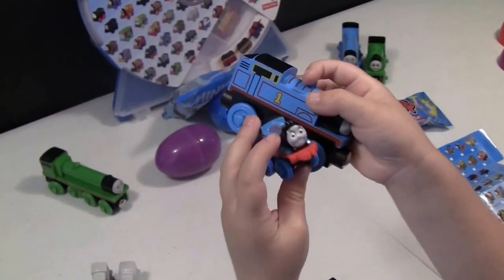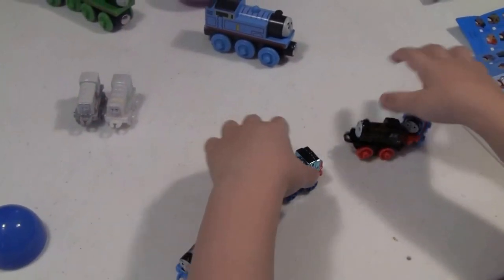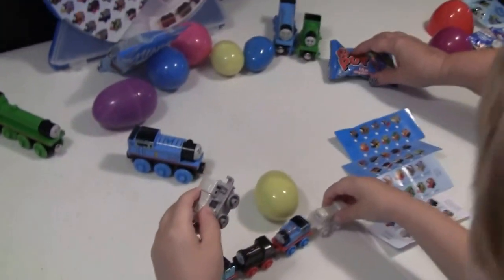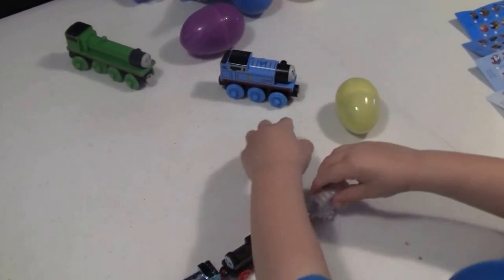Oh, I see — you got a big one and a mini one! Oh, how fun! How many do we have? Can we count them?